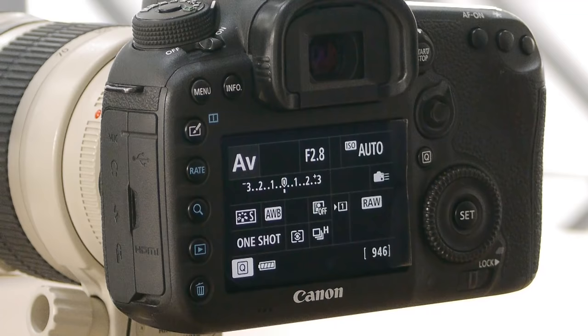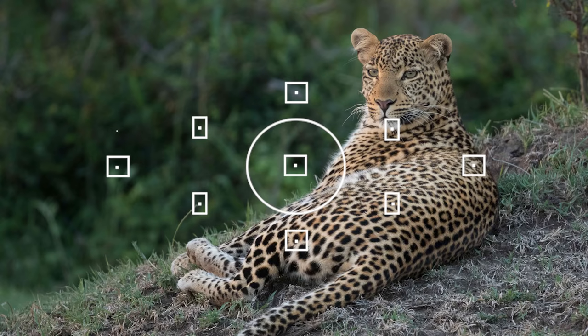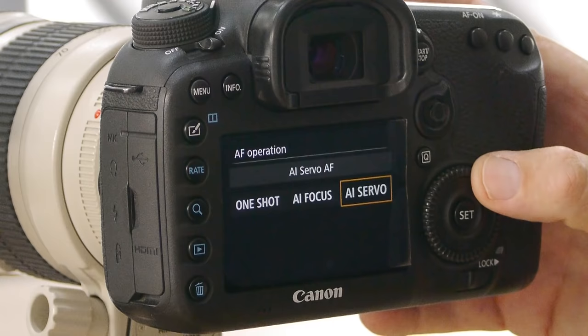The difference between those three focus options: one shot is pretty much for static subjects. When you want to lock, hold, and recompose when your subject isn't going anywhere, that's a good one to use. One shot confirms focus by making a beeping noise. Over to the far right, the third choice, AI servo, is Canon's focus mode for moving subjects — basically between every frame the camera tries to refocus. That is going to be my choice for moving subjects.